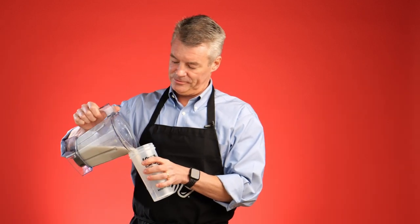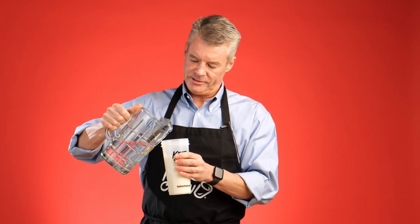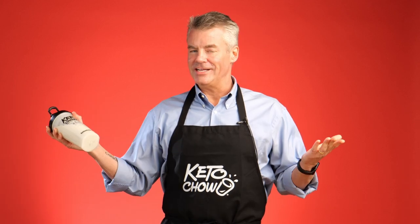Then into the shaker bottle. If I underestimate my water, I can always add a little bit more at this point. Mixer ball. Make sure the top is on securely before we shake. And that's it.